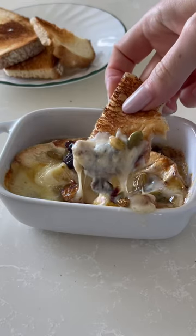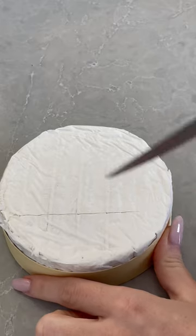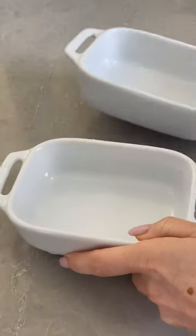Your taste buds would be amazed. This appetizer is so delicious and quick. I'm going to air fry brie, and you can always bake it in the oven.